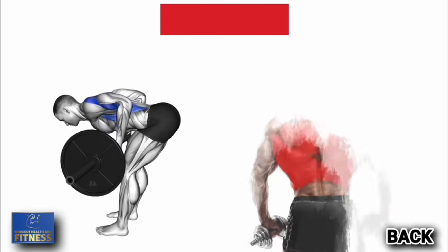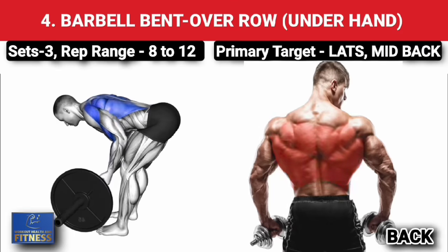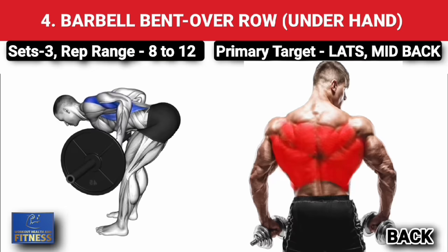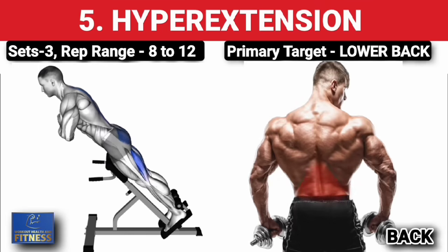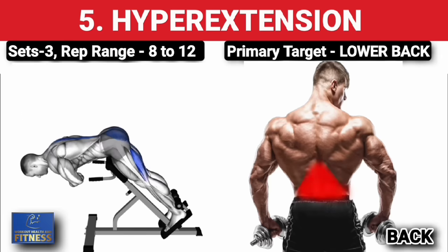Fourth exercise — underhand barbell bent-over row, three sets of 8 to 12 reps, increase weight on each set. Fifth exercise — hyperextension, three sets of 8 to 12 reps, increase weight with each set.